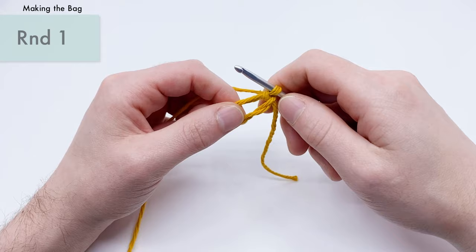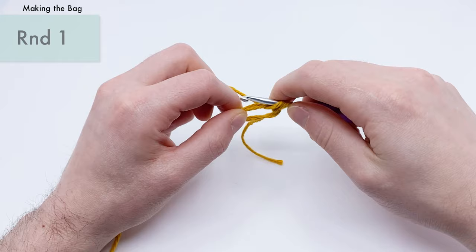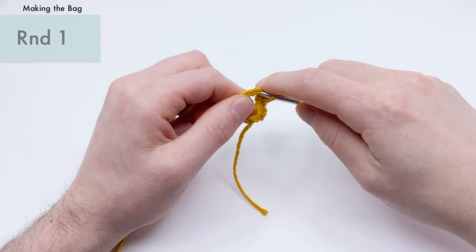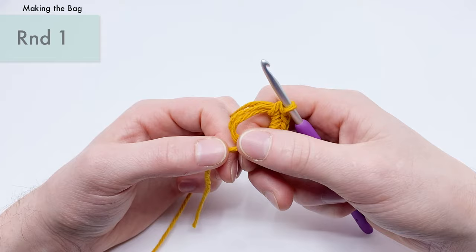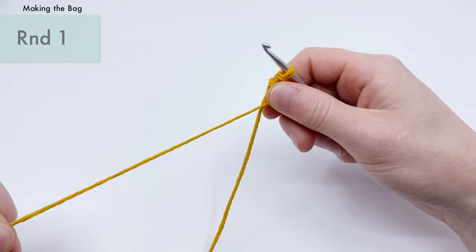For round one of the bell bag, work into the magic loop and do six single crochets: go into the center, yarn over, pull through, yarn over and pull through two — six times. Then close the magic loop by pulling the tail to find which loop tightens, pulling down from the base to tighten the first loop, then pulling the tail to tighten the second, creating a nice closed hole.